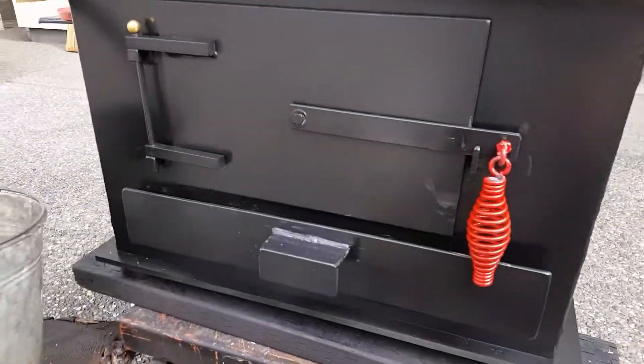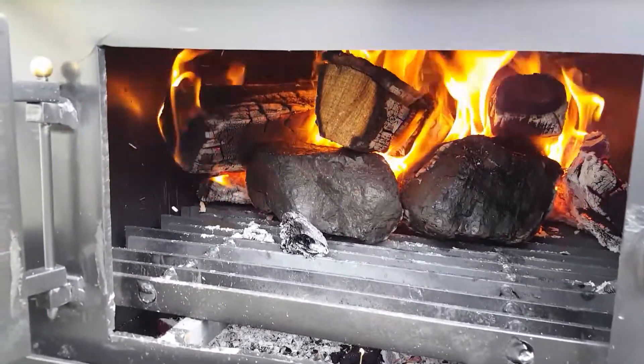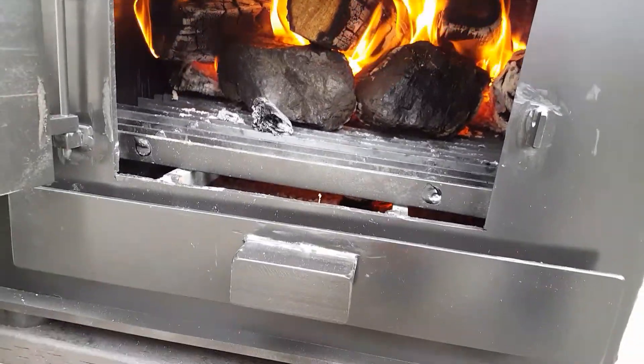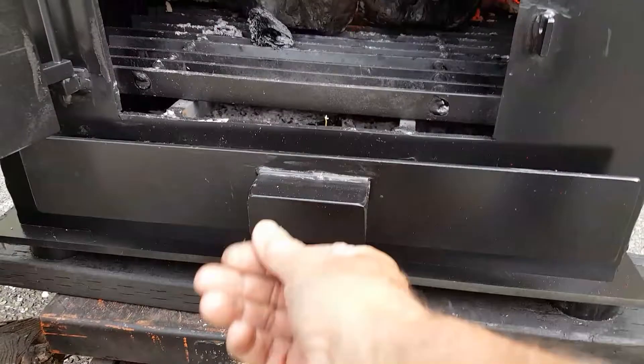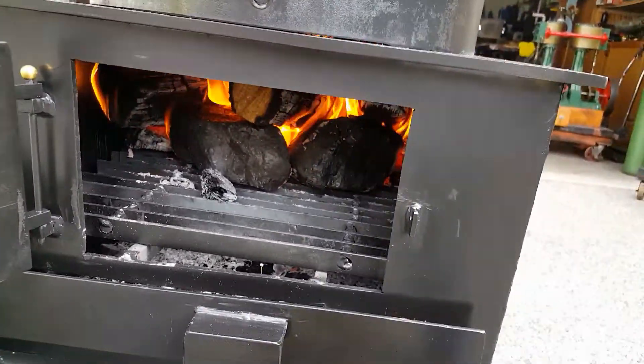Really nice firebox — really big. I'm burning coal and wood right now. I just started it with wood, but you can add coal to it at any time. Ash pan and draft door are right here. Holds a lot of wood. Fires up in about a half an hour.